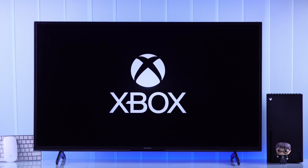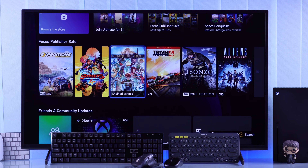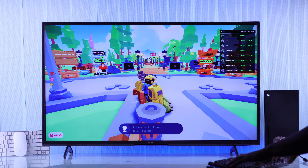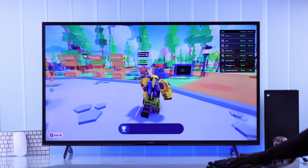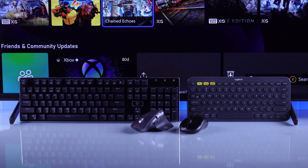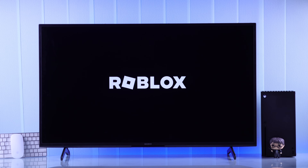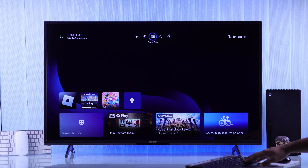If you want to use your Xbox Series X console without the controller and wondering what you can use instead, then in this quick guide I'll show you how to connect and use any wired or wireless keyboard and mouse to your Xbox Series X and play games like Fortnite, Call of Duty, Roblox, and navigate your console without the controller.